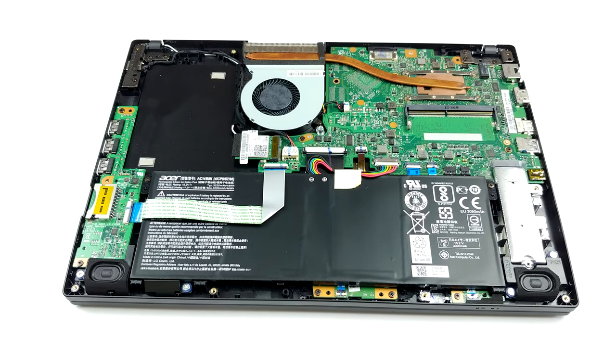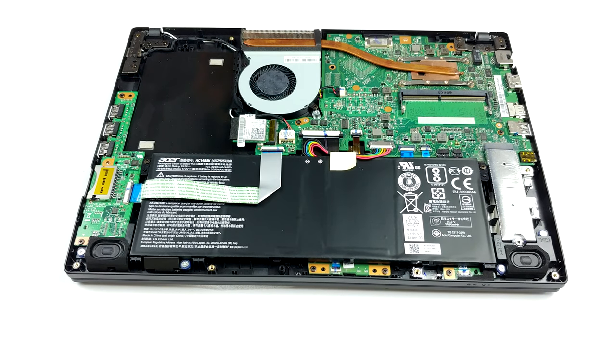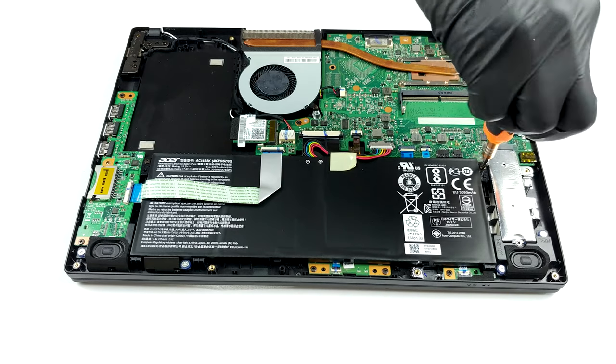It is good to see that even though this laptop features a fairly unpretentious processor, Acer has still fitted the cooling solution with a heat pipe, a heat sink, and a fan, as it should be.